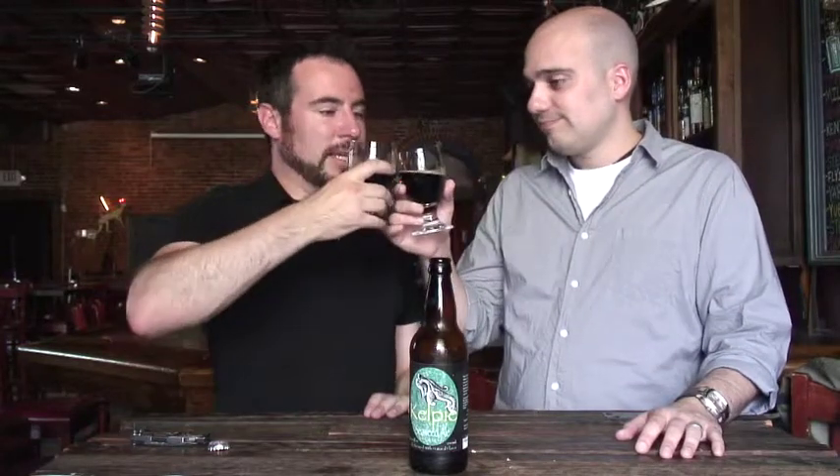On the nose, this has the characteristic of almost a malty stout. There's a little bit of sweetness, a little bit of chocolate and caramel on it, which is interesting because this is a gruit beer. It has a real roasted scent to it. Very dark — let's give it a taste.